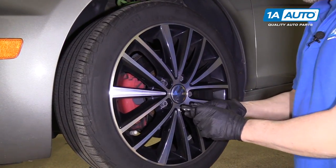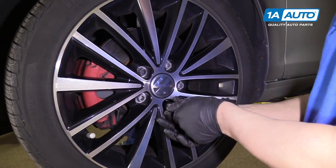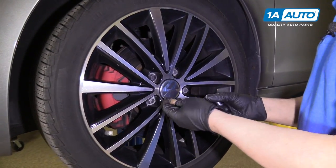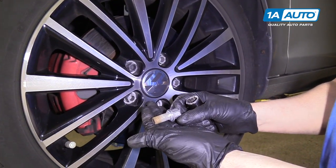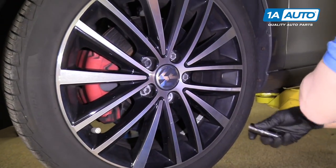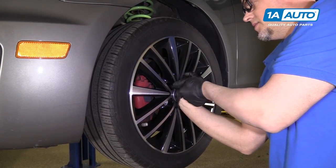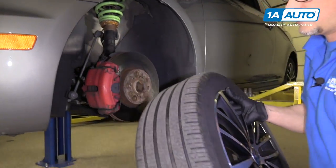We're going to take off the lugs. Volkswagens have lug bolts, not lug nuts or lug studs, so you need to be careful when pulling off the wheel. Then you grab the wheel and it comes right down.